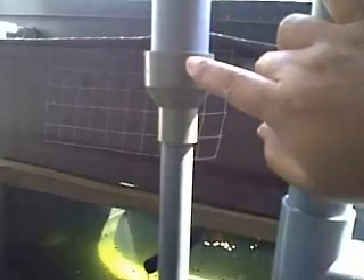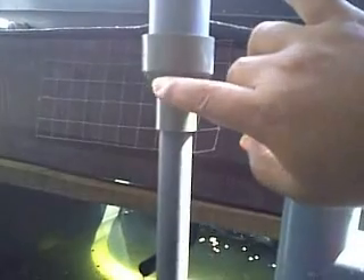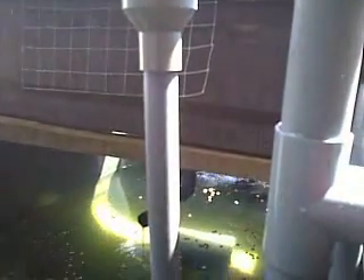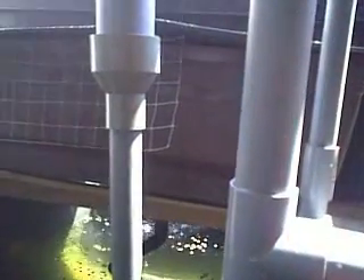This is the reducer. What happens is when the water flows in, due to the reducing size of this pipe, it will create a better suction. So your valve will operate better with a lower capacity pump. And the cycle is just like a normal bell siphon valve, but the valve has been moved outside of the grow bed, and you can use this with multiple grow beds with a single pump and a single valve.